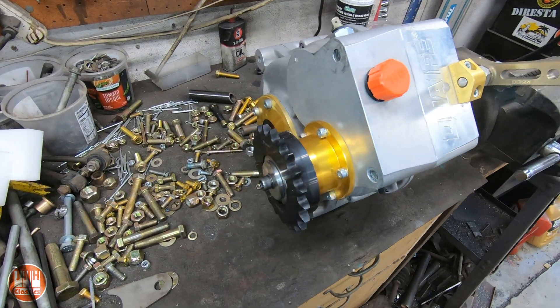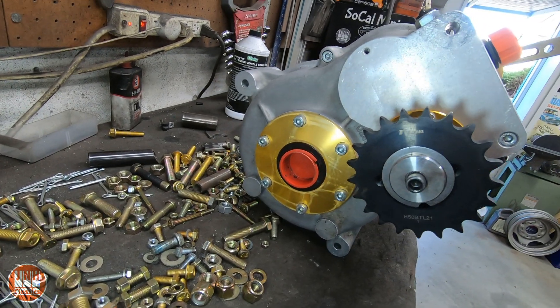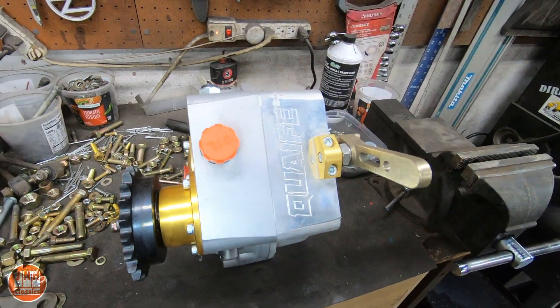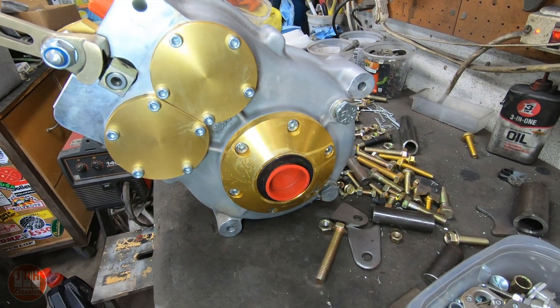Then this one popped up on Facebook Marketplace. It was already in the US, so I didn't have to wait months to get it, and I got it for a few hundred dollars less than it would have been new. Now we need to make custom axles to connect the Ford Fiesta differential from this gearbox to the Mazda Miata hubs.